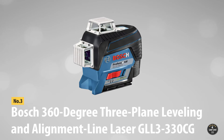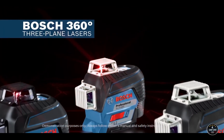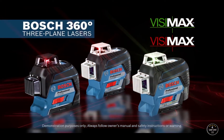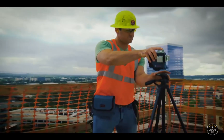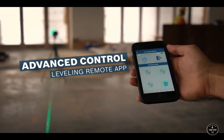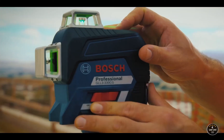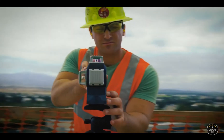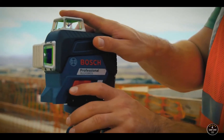At number three: the Bosch 360-Degree Green Beam Three-Plane Leveling and Alignment Line Laser, GLL 3-330 CG. For the DIY enthusiast, this Bosch 360 laser level is smart, reliable, and all-powerful. It comes with Bluetooth support where users can manage the level from their smartphone without being in the same room. You can also see the battery level in real time, helping you stay prepared in case of power shortage.